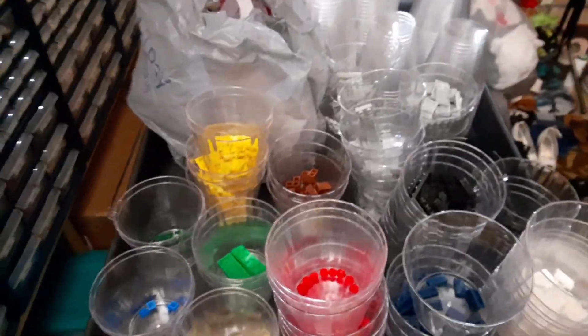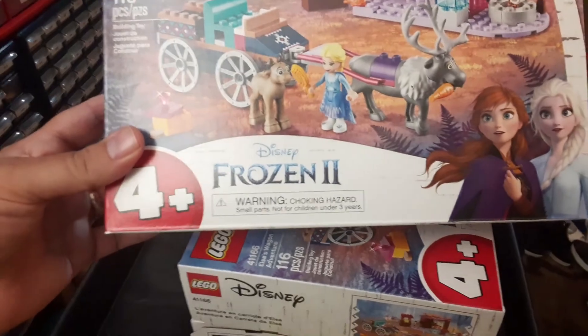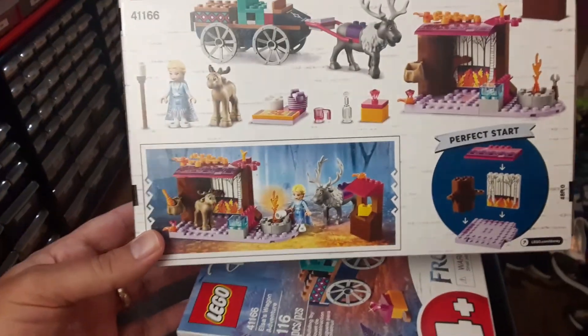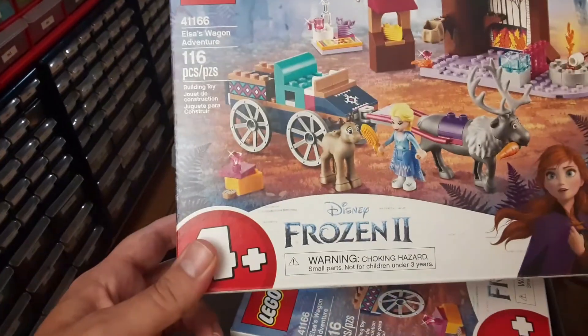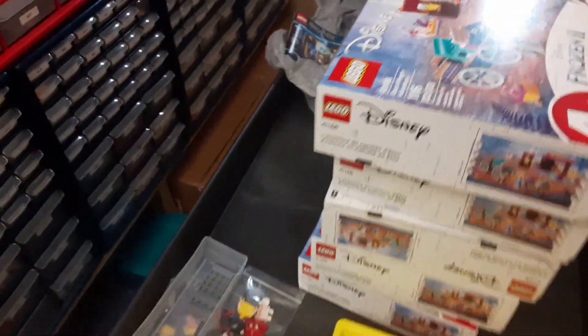Alright, I've got these Frozen sets — going to go ahead and part those out next. Got five of them on clearance, should be a nice easy part out. It's only 416 pieces so it shouldn't take very long to part out and get uploaded. This is Elsa's Wagon of Adventure from the Frozen 2 sets.